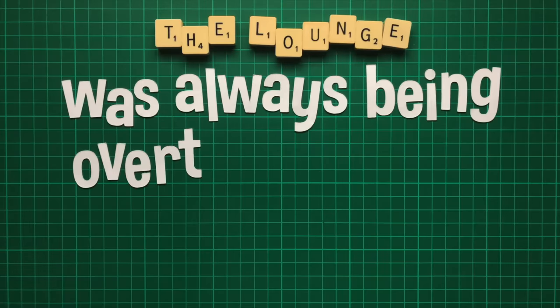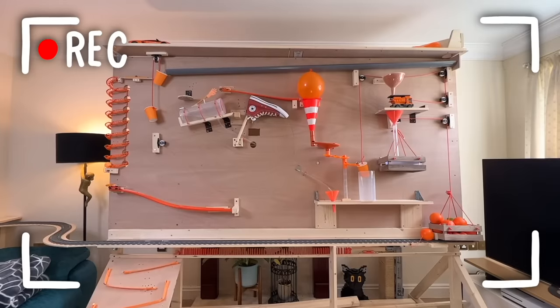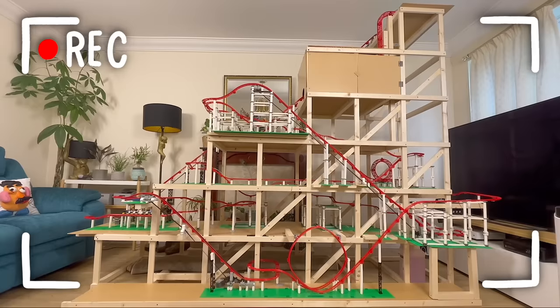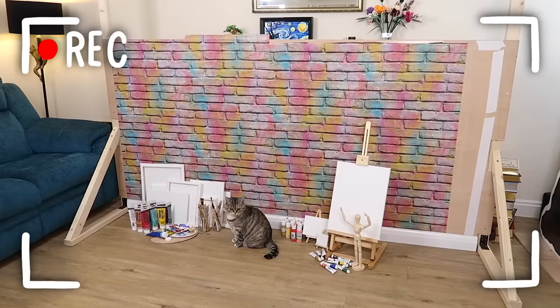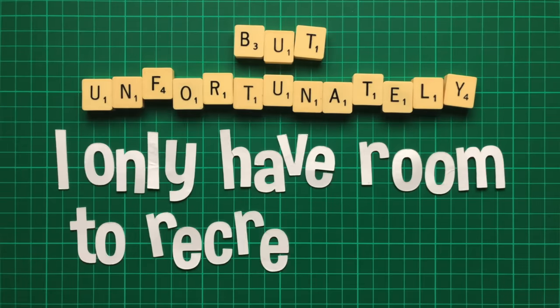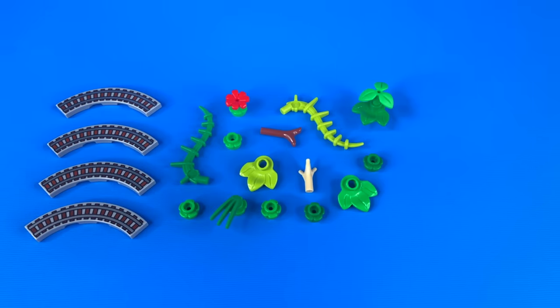The lounge was always being overtaken by all manner of crazy projects — Lego trains, Rube Goldberg machines, roller coasters, cat castles, a giant cat piano, and many, many more. But unfortunately I only have room to recreate one. I chose a Lego train jungle dome, and built it using these train track tiles, various plant pieces, and a clear dome.